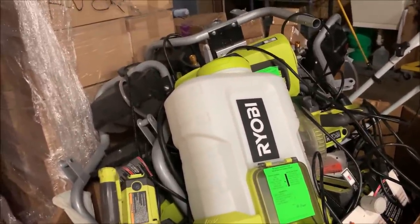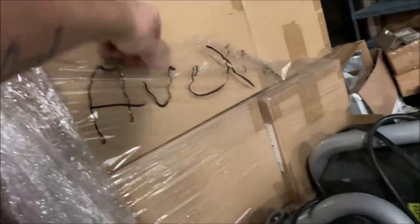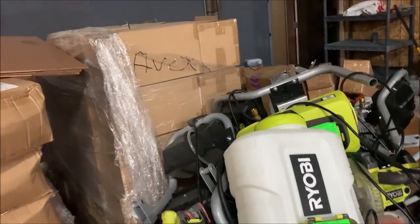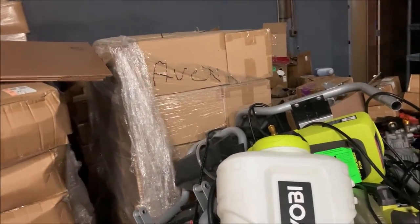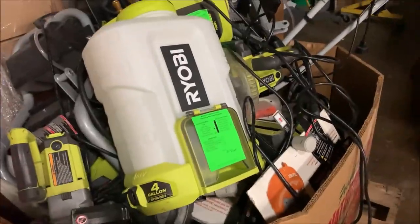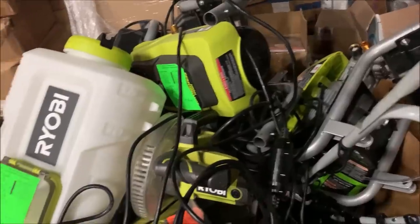We're going to price this stuff really cheap and put it out towards the end of the sale. I like to do it towards the end so it doesn't confuse people and people can't try to tag switch. I think that was supposed to say auction — a lot of the Target stuff said auction on it for some reason when we got it. Anyways, most of this stuff is probably going to be $15 to $25 each when we sell it. And even though it's broken, it will still sell.